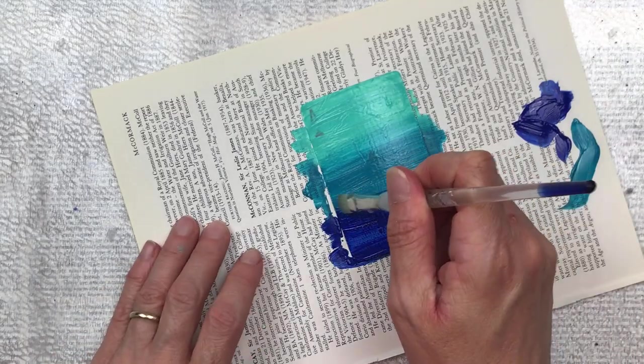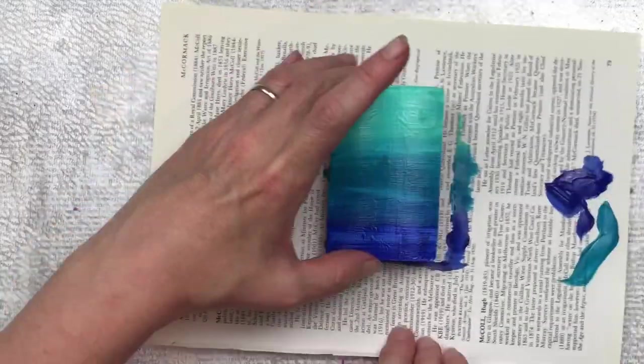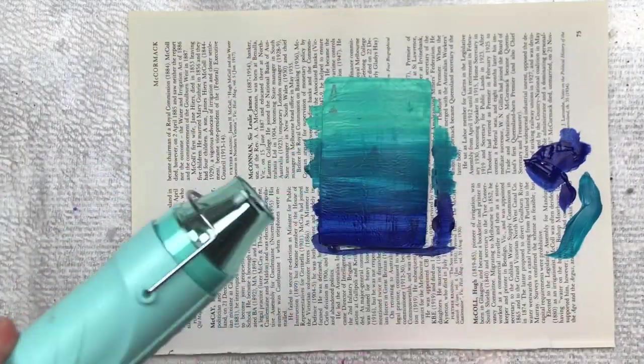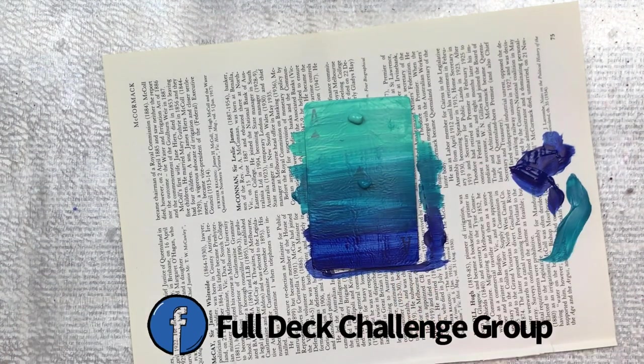It's never too late to join in my full deck challenge. If you're on Facebook you can find my group there too. It's a lovely supportive community where you can get inspiration and share your makes. Just search 'full deck challenge group'.